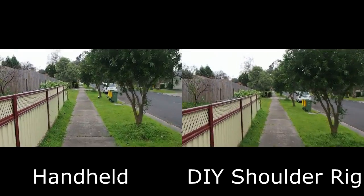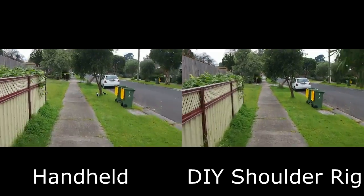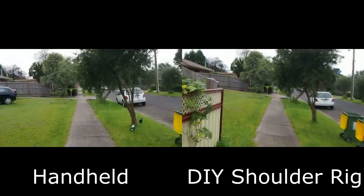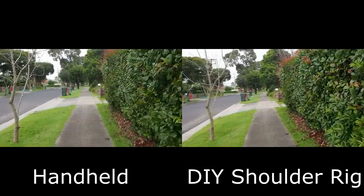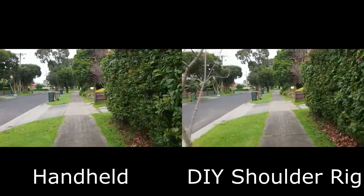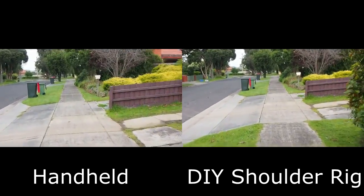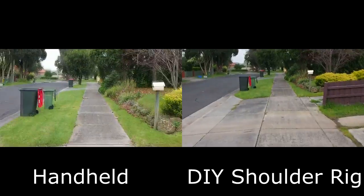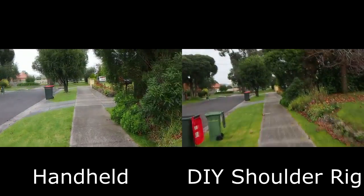I'll be doing a test shot showing you what this can do, and I'll be doing some comparison videos. And that's the comparisons for it. Thank you guys for watching.